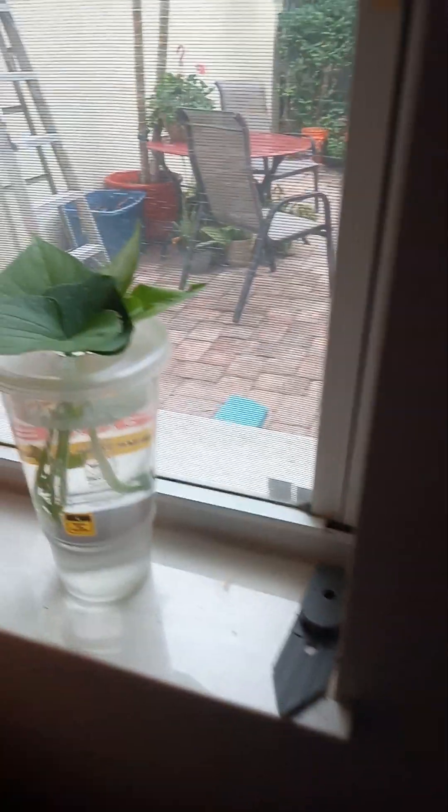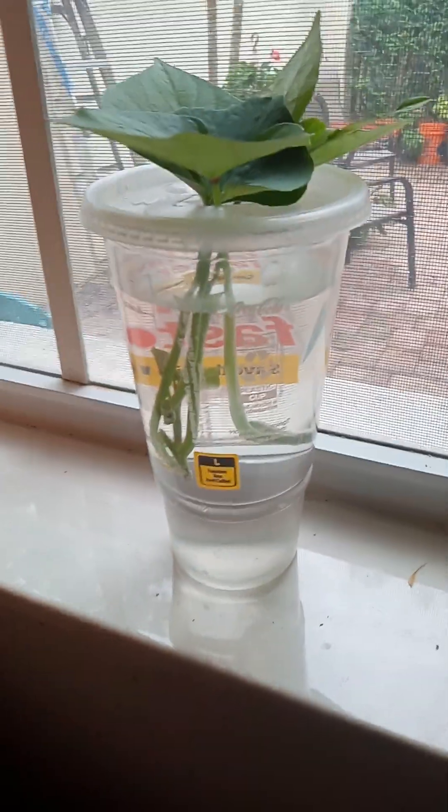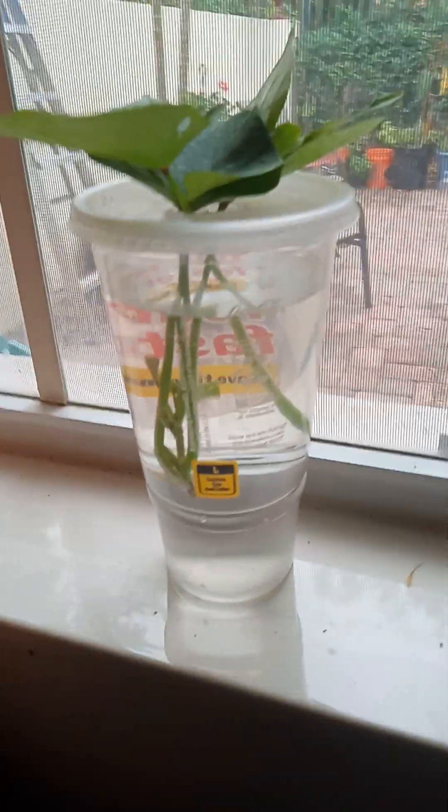The other part of the experiment is to put the slips directly into the light on one of my shelves here in my living room. And there it is — it also has rooting hormone at the base of it.